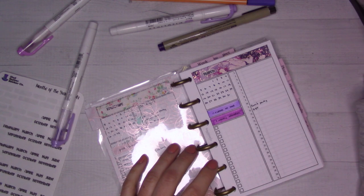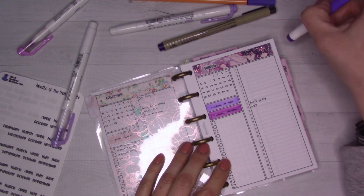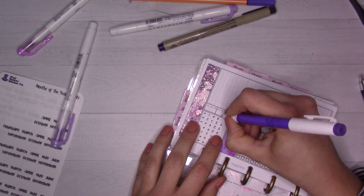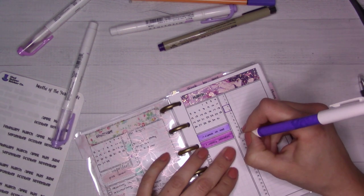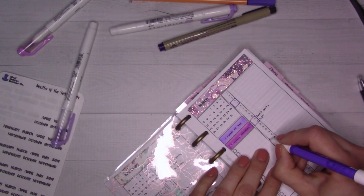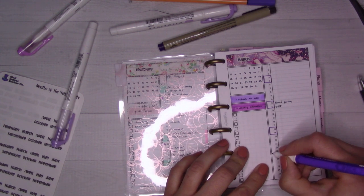For the weekends, usually I'll mark them with a highlighter, but I kind of feel like I don't know which one to pick, so I'm just going to outline the weekends with a different pen. You might be able to hear one of my kids waking up in the background. If I stop recording soon, it's because I think it's the baby - he wasn't able to get back to sleep on his own, but I'm going to give him a minute.